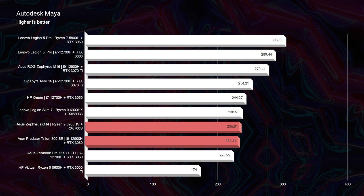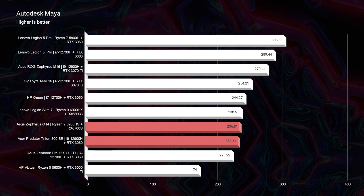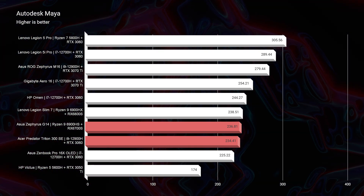Now as we move into 3D modeling, you can see that both in Autodesk Maya and Autodesk 3DS Max, there's not a big difference between these two laptops.